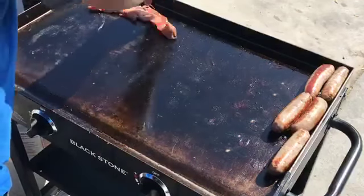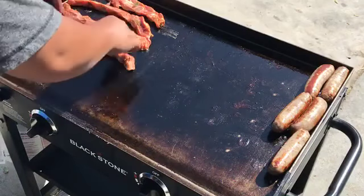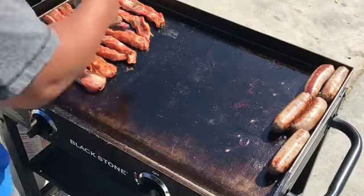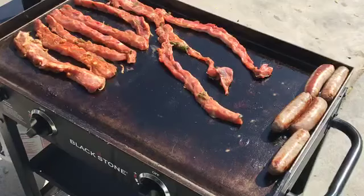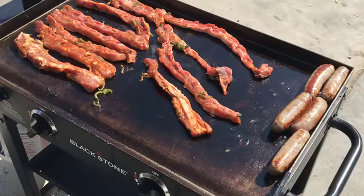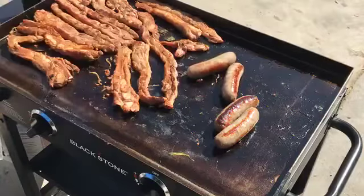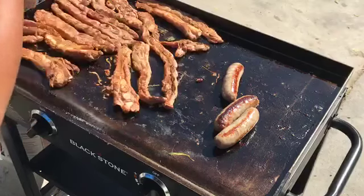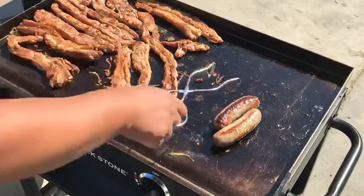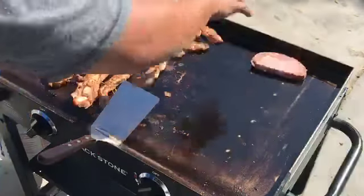So this is the medium short ribs. And this side is the Philly cheesesteak.